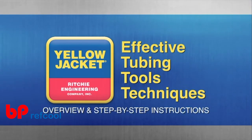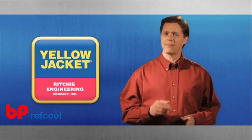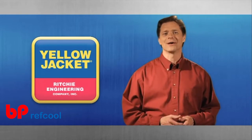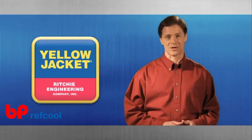Welcome to Effective Tubing Tools Techniques: Overview and Step-by-Step Instructions. With the largest single line of top quality, durable HVAC and R tools in the industry, Yellow Jacket is a name professionals like you all over the world have come to trust.